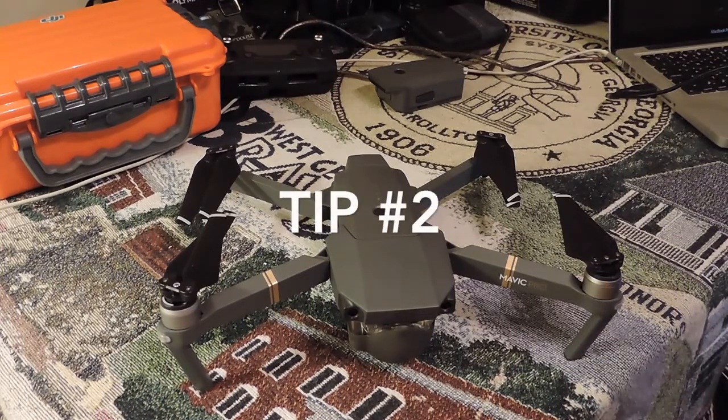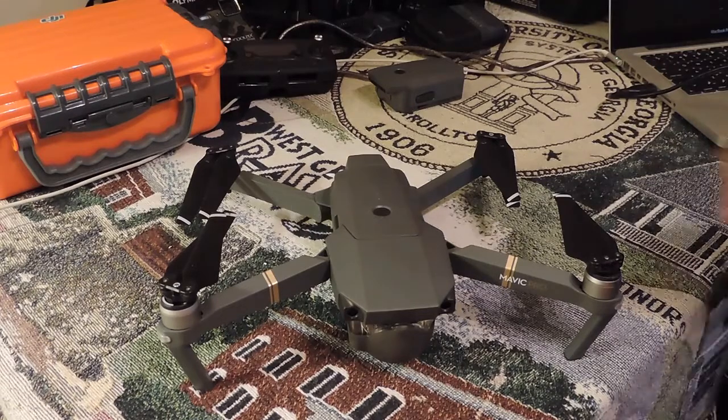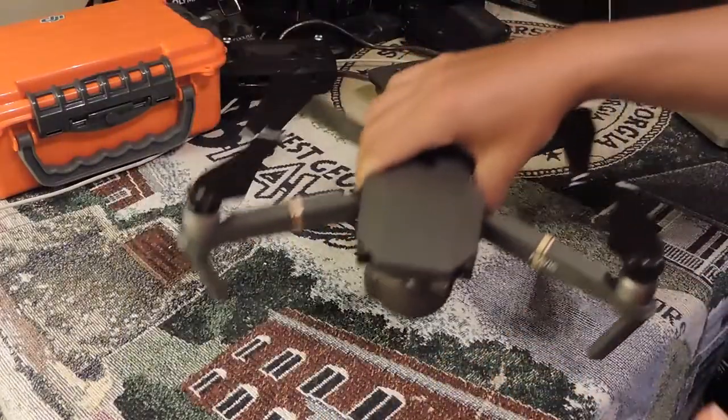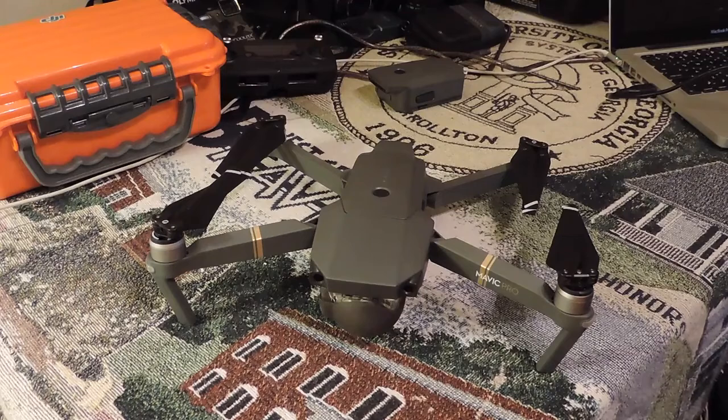Number two, and I learned this one early on — just because this has obstacle avoidance doesn't mean you should rely on or use said obstacle avoidance. Sometimes it works, sometimes it doesn't. I assumed that obstacle avoidance meant obstacle avoidance and that it would see things coming and stop on its own. That's not necessarily true. Reflective surfaces give it some problems. Flat white surfaces give it some problems.